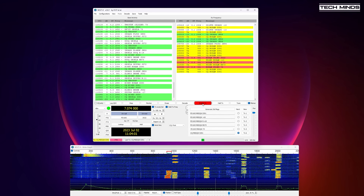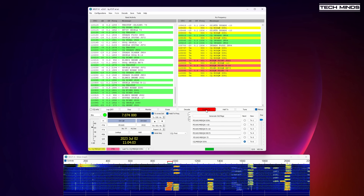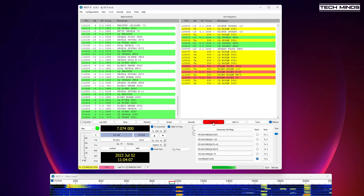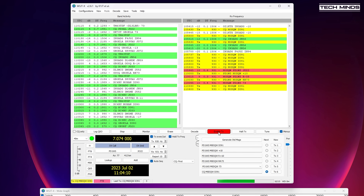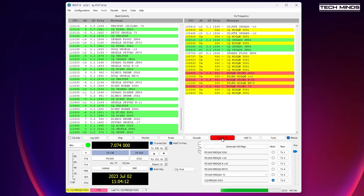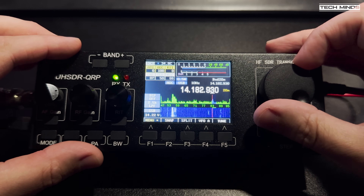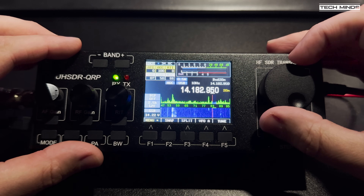Another feature is the use of digital modes. Using WSJT-X, a popular FT8 software, FT8 contacts were made using just 2 and 5 watts. Another digital mode tested was WSPR — with just a few watts the signal was detected with only one transmit cycle, whereas normally with WSPR you would continuously transmit.